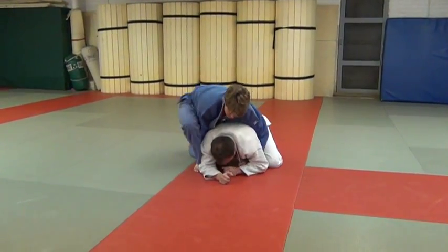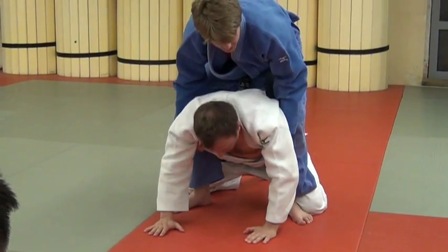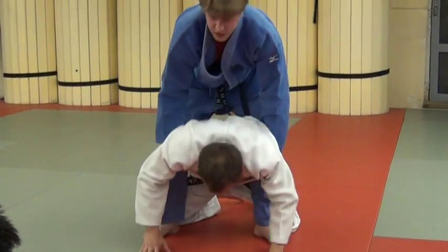From there, what I like to do is step up. I'm literally just stepping up over them and lifting them up. This just takes away a lot of their power. If he does try and roll me over, it's a little bit harder. I've got control.